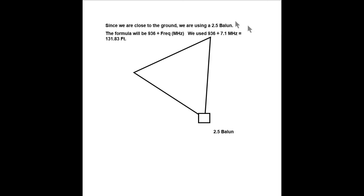The frequency in megahertz was 7.1 and we came up with almost 132 feet.